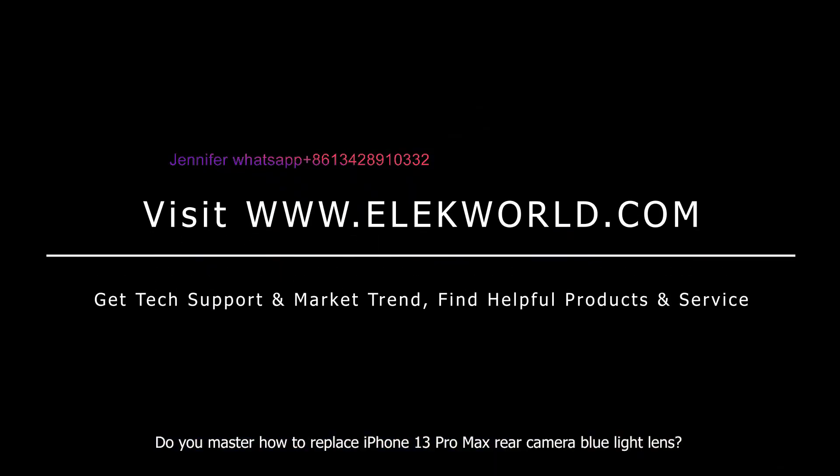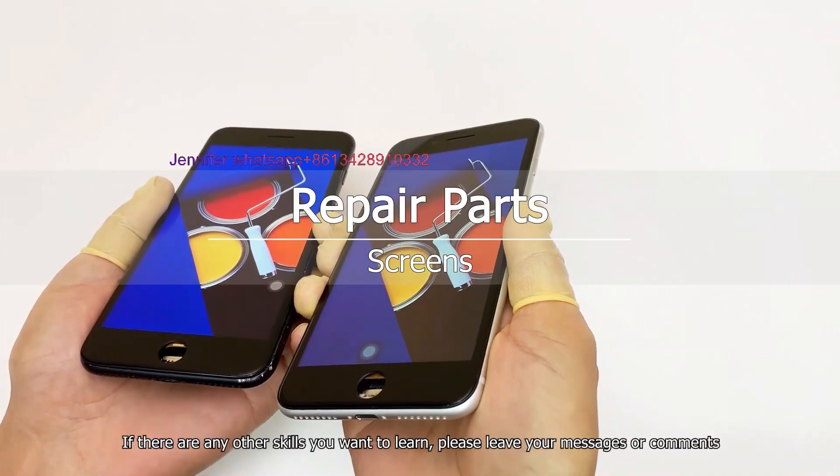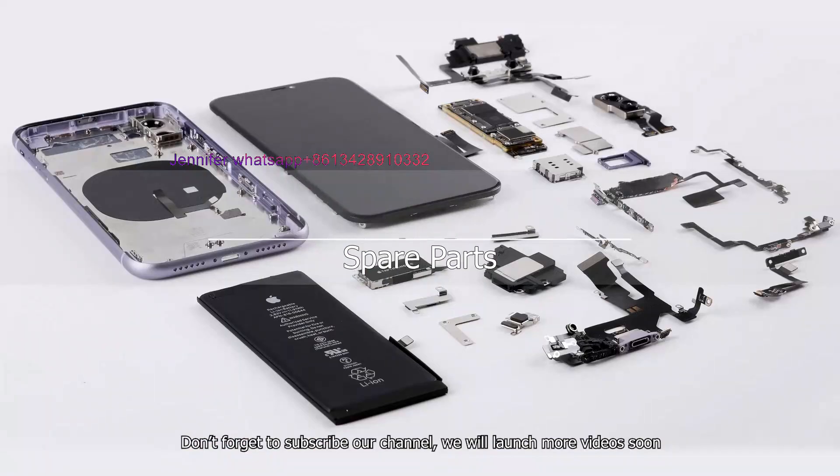Do you now know how to replace the iPhone 13 Pro Max rear camera blue light lens? If there are any other skills you want to learn, please leave your messages or comments. Don't forget to subscribe to our channel — we will launch more videos soon.